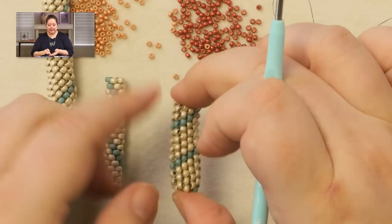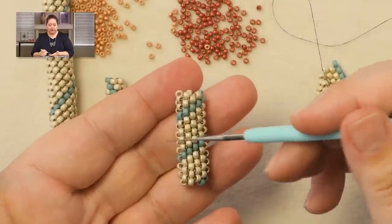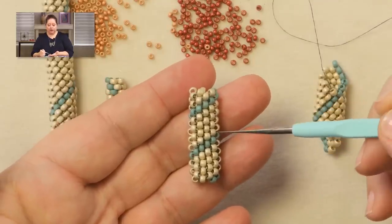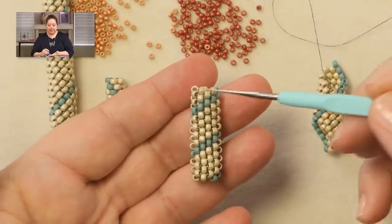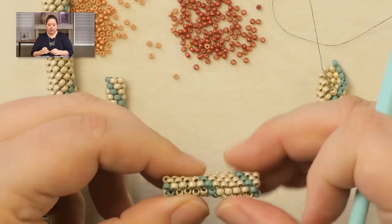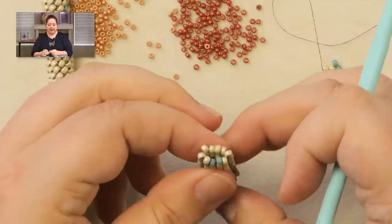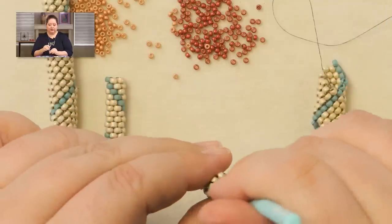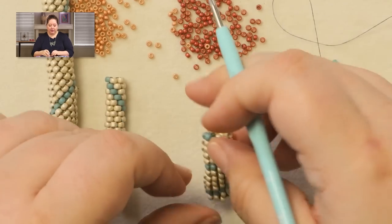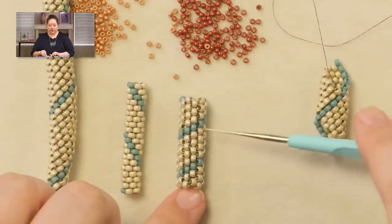The next thing is tubular peyote stitch — this is a time-honored tradition. I do have a video on how to do tubular peyote stitch and I'll pop a link up in the corner. This tube is very flexible so it works nicely that way. It does tend to flatten down, so this piece is actually flattening on me. I could insert some kind of stuffing or filling in there to keep it to its round shape. The other really important thing to notice is that the holes in tubular peyote are horizontal.